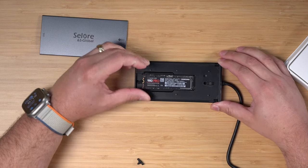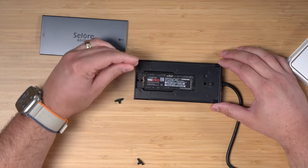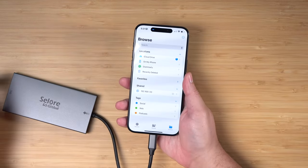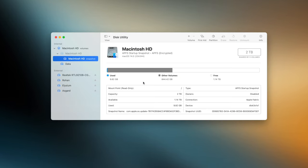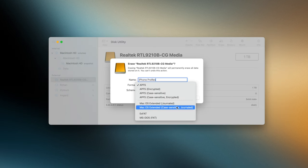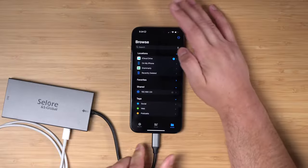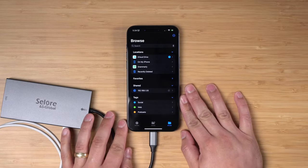This hub has 10 gigabit per second USB 3.1 speeds, which should be plenty fast for external SSD recording. I put in the M.2 SSD, connected it to my iPhone, and it didn't recognize it right away. I had to first connect it to my Mac, open Disk Utility, and format the drive as APFS. You can format an SSD as exFAT and it will be readable by both Mac and Windows computers, but I'm all Mac, so I formatted it as APFS. When I connected it back to my iPhone, the SSD showed up in the Files app and was ready to record.